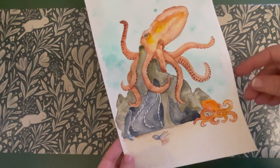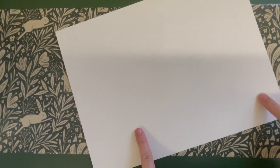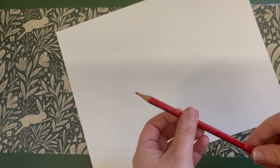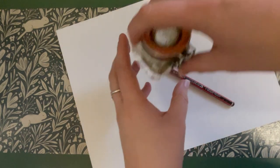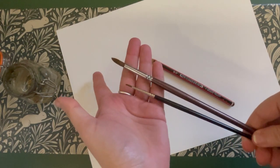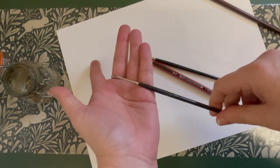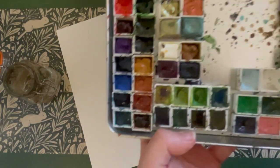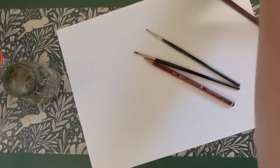To complete this image you're going to need a few different supplies. First of all you'll need a sheet of watercolor paper, a normal drawing pencil, a jar of clean water, and some different sized paint brushes — a large one, a medium, and a fine point for details. And of course a selection of watercolor paints. This is my palette but you can use whatever you have on hand.